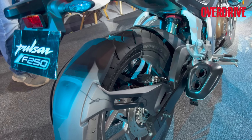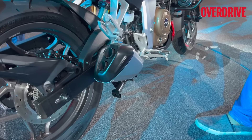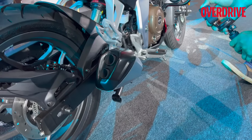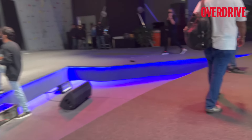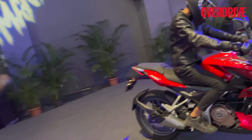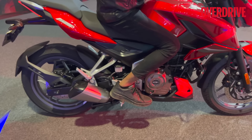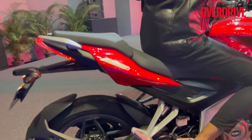The wheel hugger is a two-piece unit — one floating panel here and one right here — very neatly integrated and looking quite sporty. Speaking of sporty, you also get this stubby exhaust.